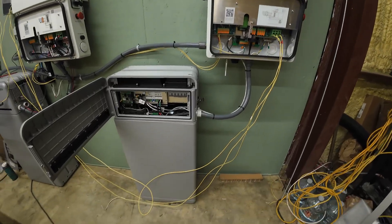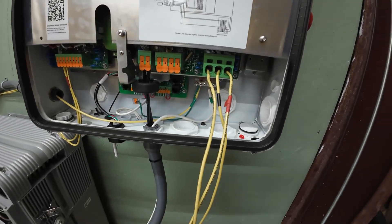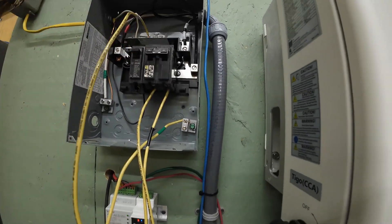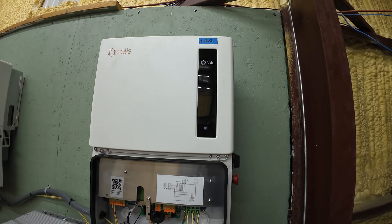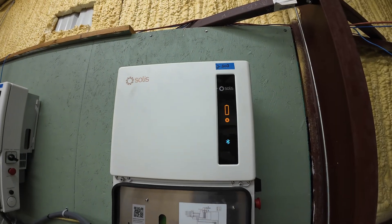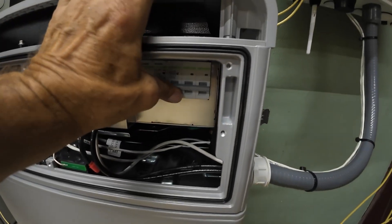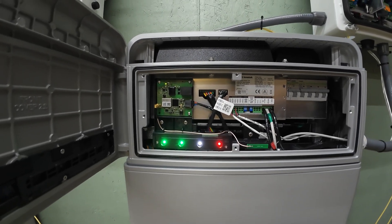We're ready to power this thing up. The battery is hooked up — these are just temporary grid connections here, just to get the thing powered up and make sure everything is working. I already turned on the 16H battery in the Solus app. Right now the breaker is off — let's turn the breaker on and see what happens. I'm going to make sure that red LED goes away.